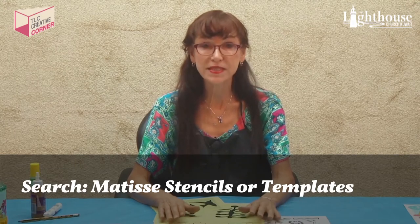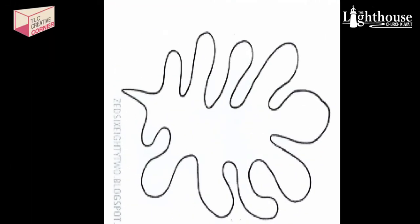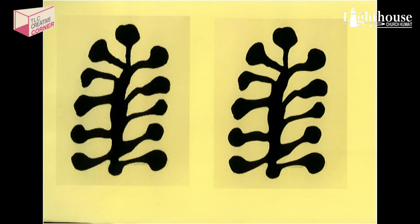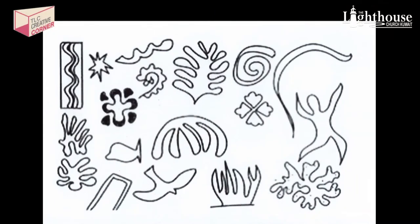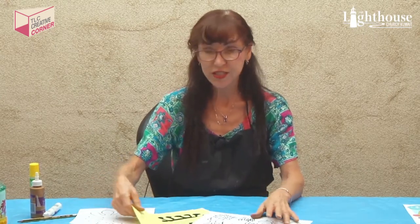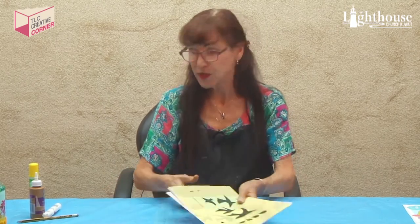It's optional to use templates. You can look up Matisse stencils or templates on the computer. Here are some examples: free-form organic designs, leafy-looking shapes, birds, and pages with lots of different options you can crop or blow up. Just looking at them, you can also free-form cut yourself — you don't need to go online, it's just an option. You would cut these out, then draw around them, and I'll show you that a bit later. You can push pause now, go get your materials, and come back and we'll do the project together.